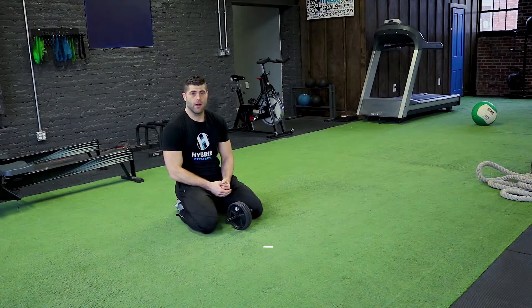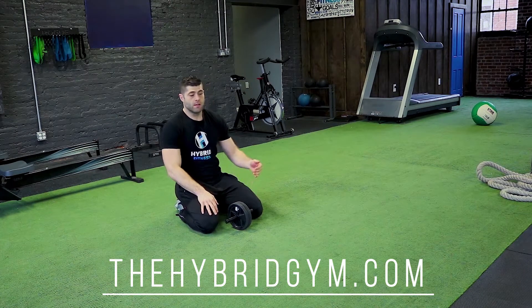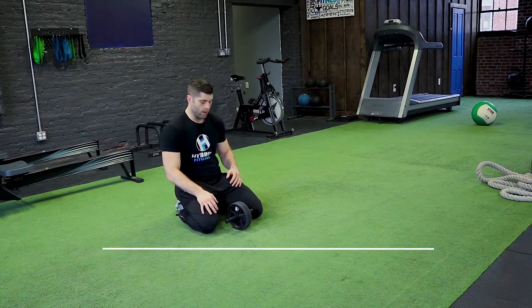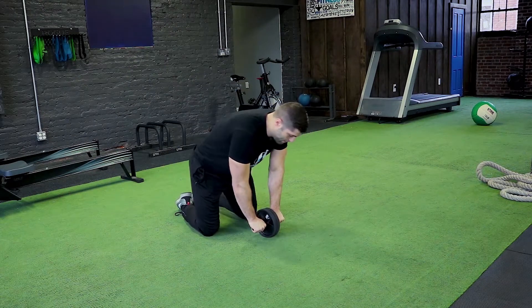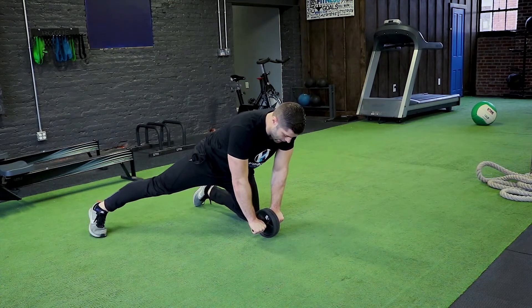The half kneeling ab rollout is going to be a good way to bridge the gap from the kneeling rollout to the standing rollout, which is very hard. We're going to do that by leaving one knee planted and putting the other leg out straight behind you at a slight angle.